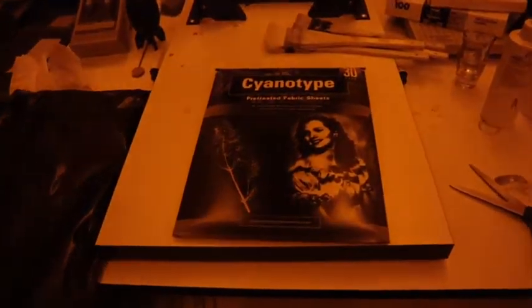When you open up your package of cyanotype treated fabric, you'll notice it has a little flap and then it's zip-locked inside. It's really important when you pull out your fabric to reseal it, burp it, reseal it immediately, put that flap back down, and reinstall it in the cardboard box. Cumulative light will burn these fabrics.